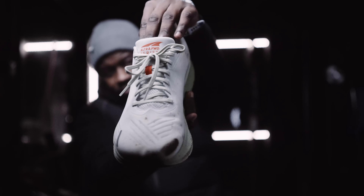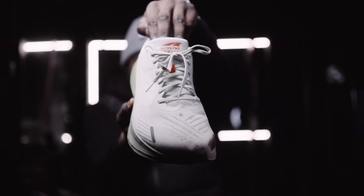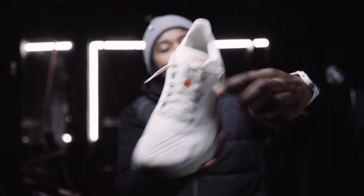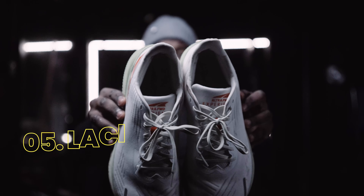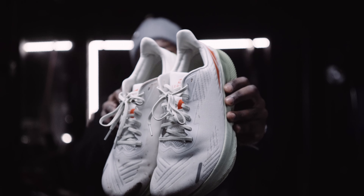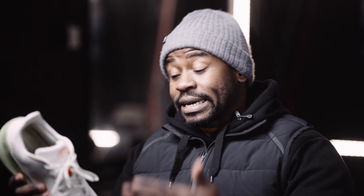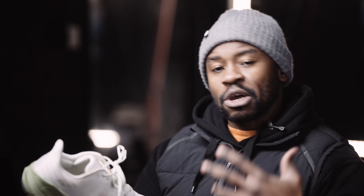Lacing system — it's simple. They've got laces, they've got holes, the holes have been fortified. Ultra, well done — I like what you've done. Let's maintain that. In terms of the laces themselves, they're very standard flat profile laces. I didn't have any issues with these. The upper — here we've got a minus and a plus.